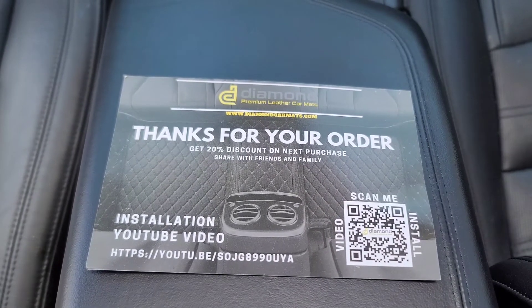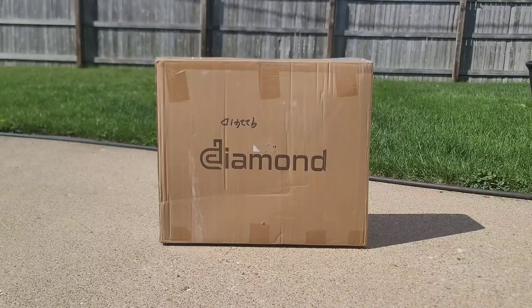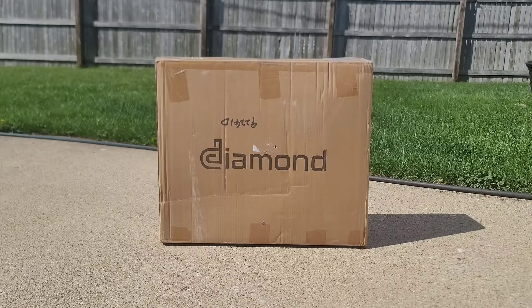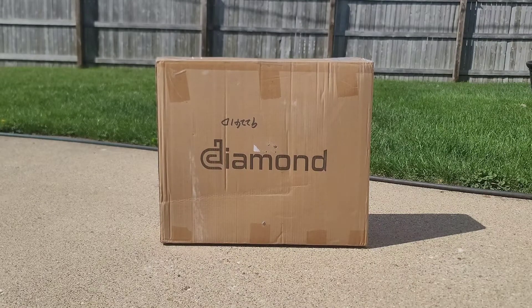We got these diamond car mats that we ordered. Remember, we were going to mod out the Cadillac CT6 — we were going to buy rims and a whole bunch of other stuff. But then I got a phone call right after I ordered the diamond car mats and it was on its way. The people called me and said you can order the all-wheel drive Cadillac Lyric. But by that time, the diamond car mats was already on its way. So when it got here,